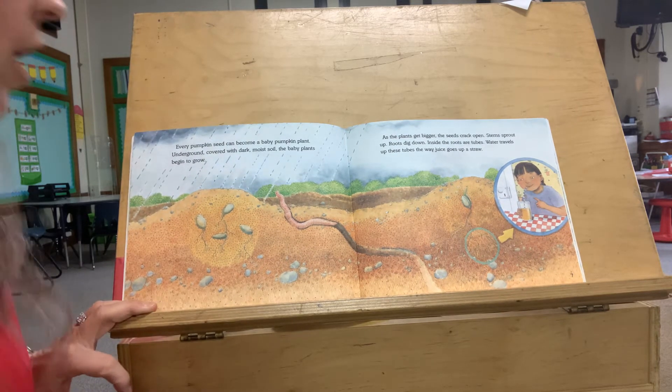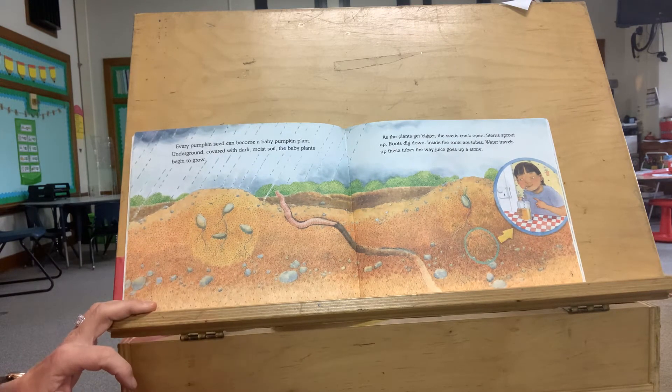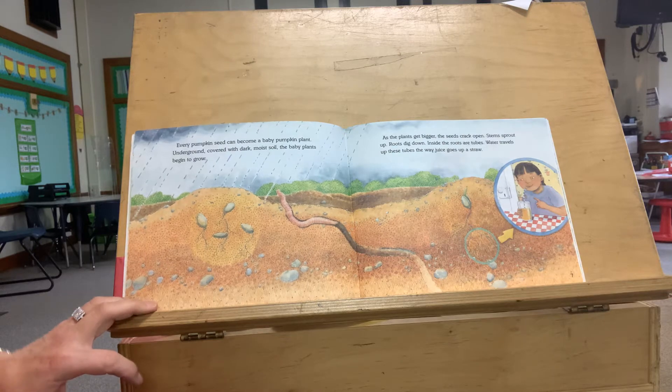Underground, covered with dark moist soil, the baby plants begin to grow. As plants get bigger, the seeds crack open, stems sprout up, roots grow down. Inside the roots are tubes. Water travels up these tubes the way juice goes up a straw. We talked about that.